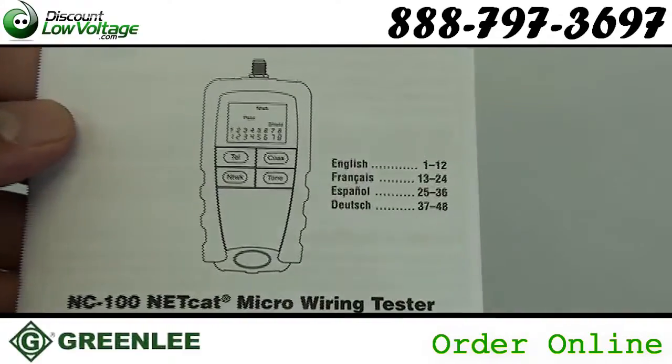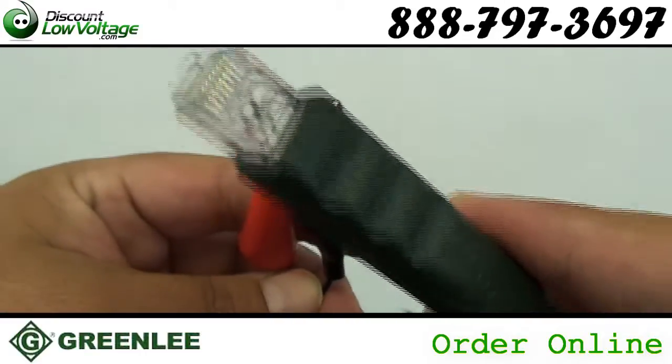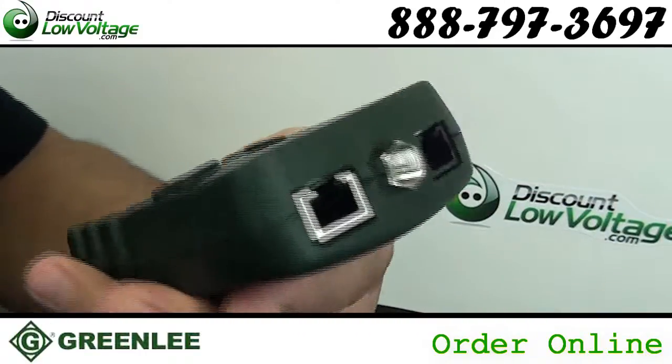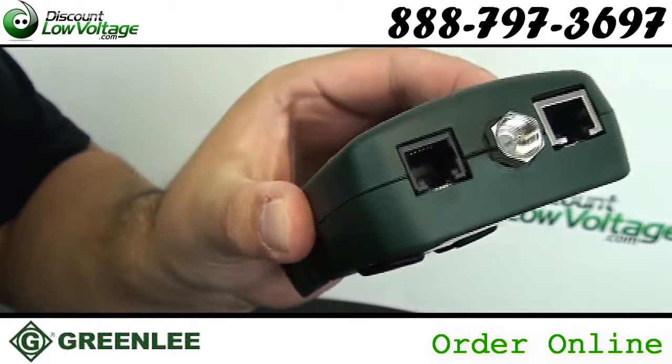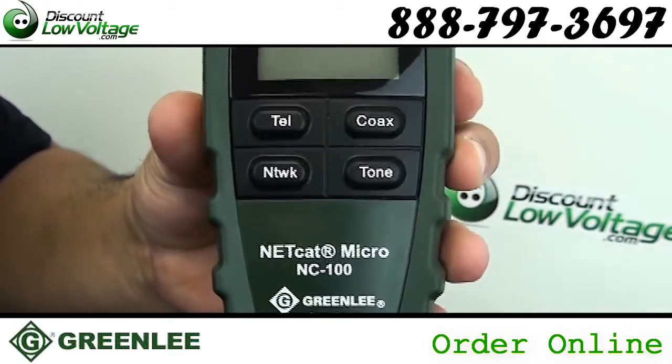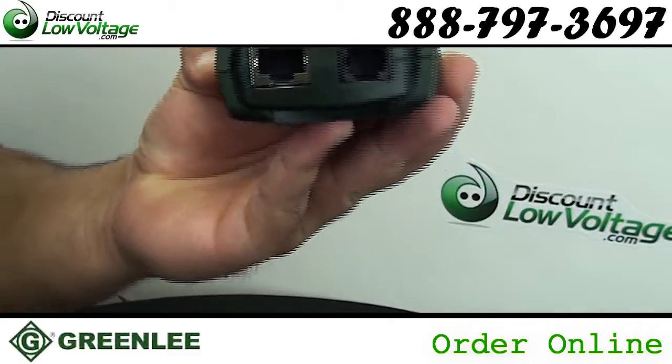Generates three distinct selectable digital tone patterns for cable tracing and troubleshooting. Tracing modes can be adjusted for high performance LAN cables. Complete set of connector type standards: telephone, LAN, and coax.